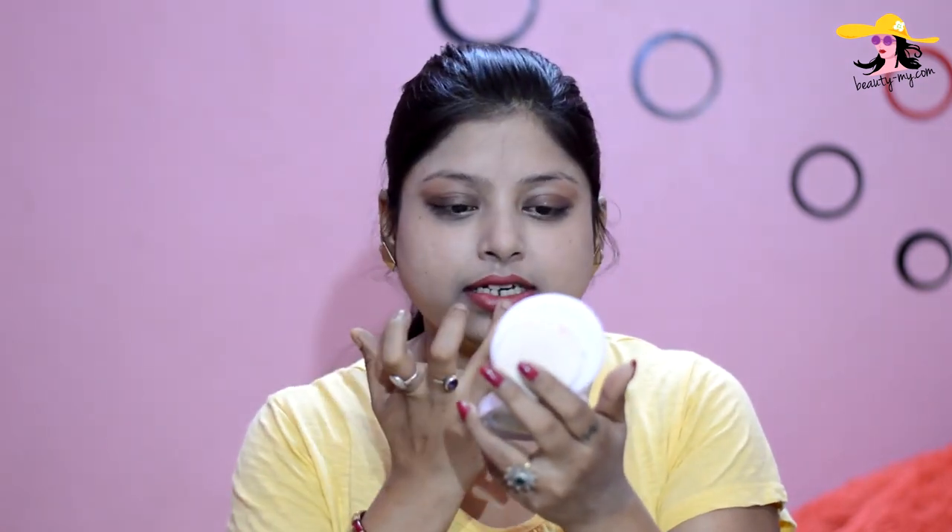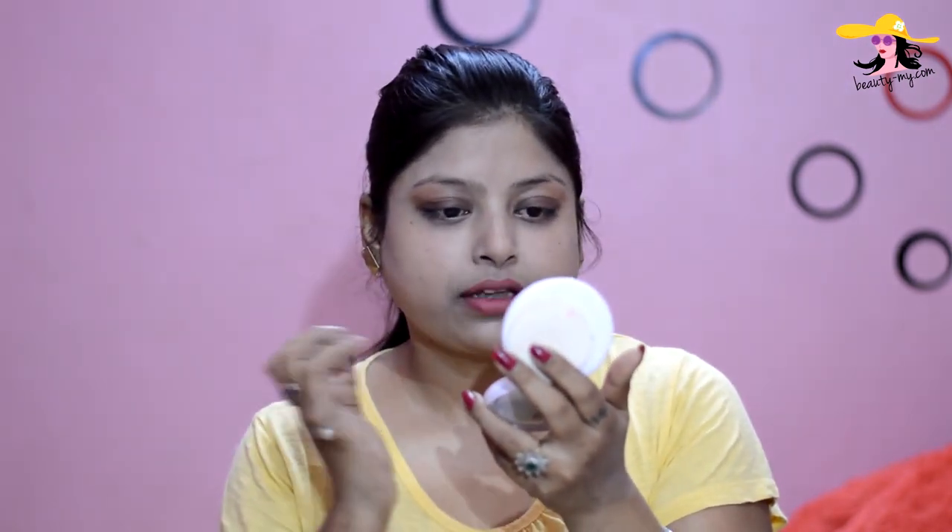If you want your lipstick to go matte, I would be showing a trick. I've also made a separate video on how you can make your lipstick go matte — I'll drop the link in the bottom bar. To increase the longevity of my lipstick, I would be using my compact. I'll just gently rub my ring finger on the compact and apply it over my lipstick. My lipper is ready and it will not be going anywhere whatever I eat or drink, because it has now been set very well.